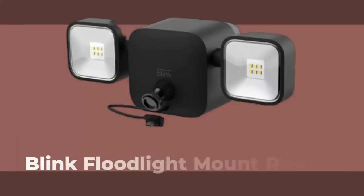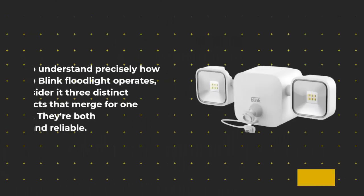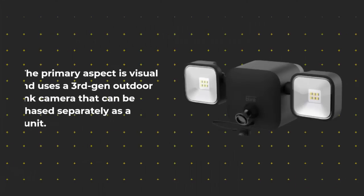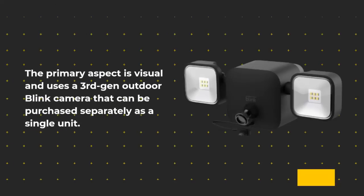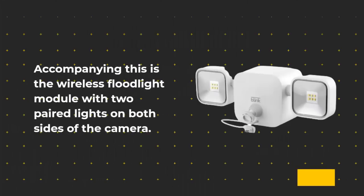Number 2: Blink Floodlight Mount Review. To understand how the Blink Floodlight operates, consider it three distinct products that merge for one purpose — both affordable and reliable. The primary aspect is visual and uses a third-gen outdoor Blink camera that can be purchased separately. Accompanying this is the wireless floodlight module with two paired lights on both sides of the camera.